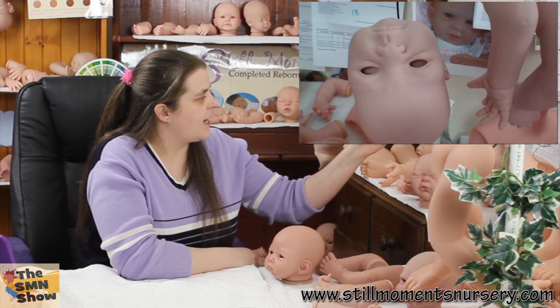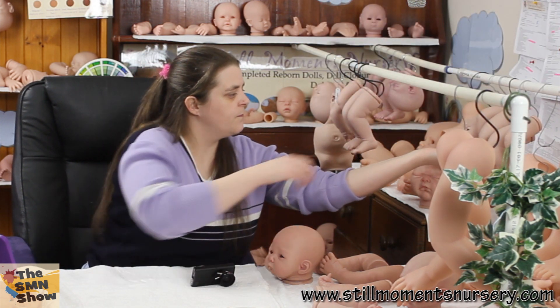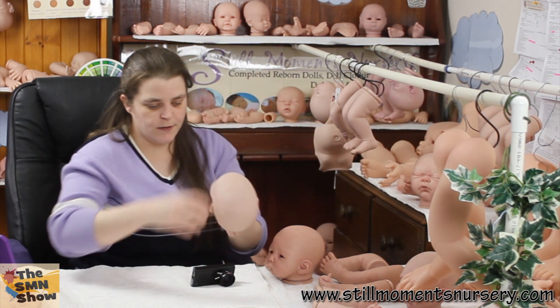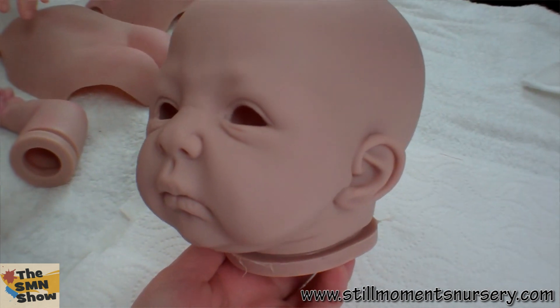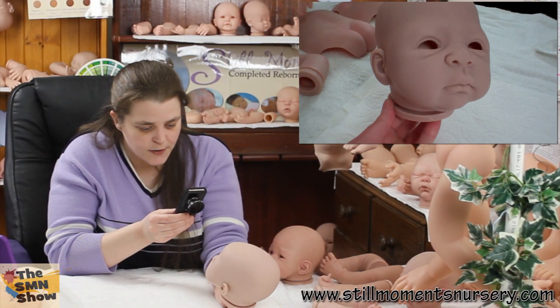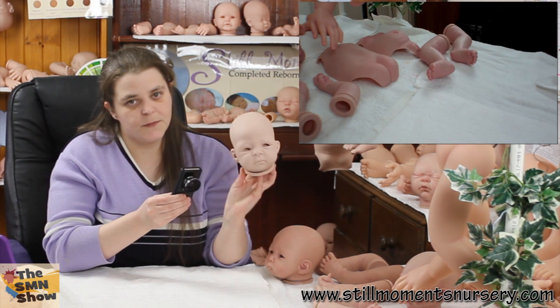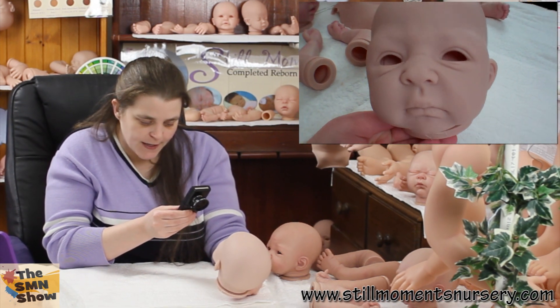Then I've got the Candy kit at the back, and this one's a custom order as well. Her mum's been asking me to put her in the vlogs, so there she is. I've done her skin tone, and I've got to start on her mottling and creases to sort of bring her to life a little bit. But it's another adorable doll kit — that's the Candy doll kit by Real Effects, and I'm looking forward to getting her done.